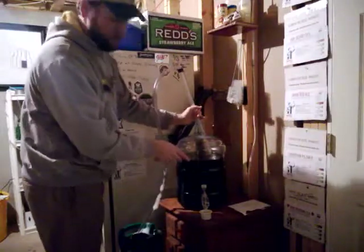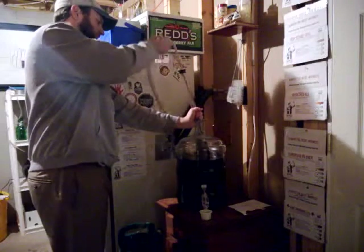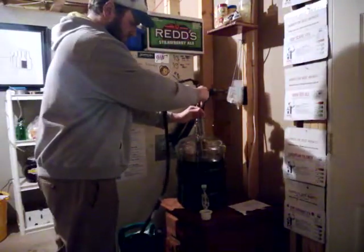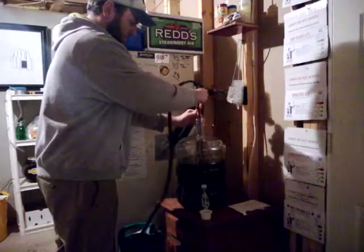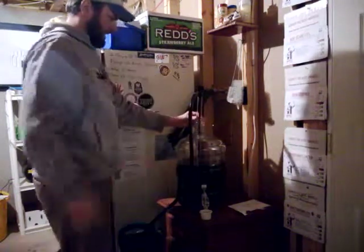Hold it off the bottom — you don't want it down in your trub just yet. We're just gonna give it a few good pumps and it is good to go. I like to set mine right down there in the middle as best I can. It's a little bit hard sometimes, but there we go, just like that.